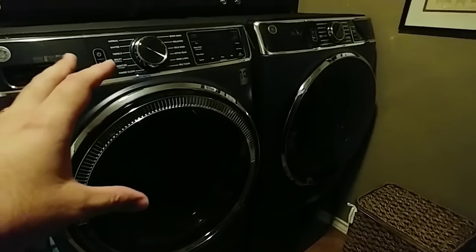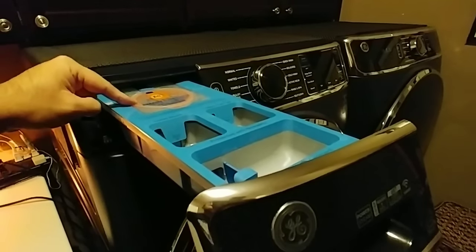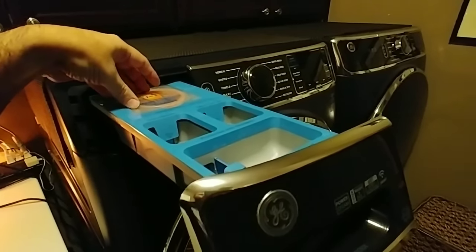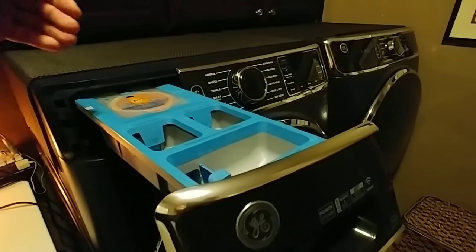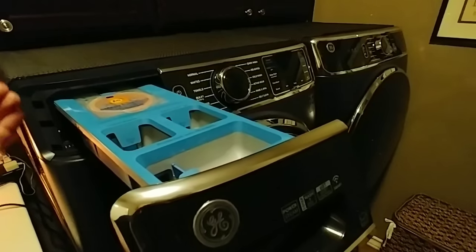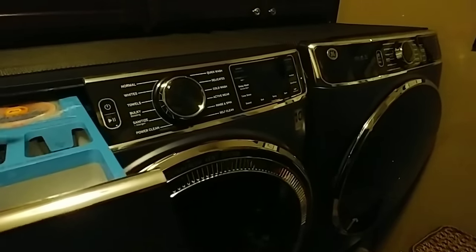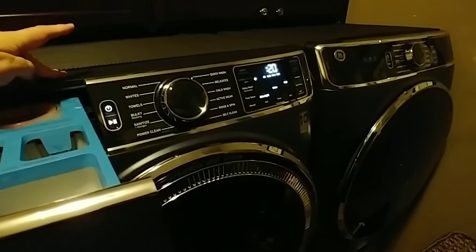Now some other features we really like about this unit — one big one is this really cool smart dispense system right here. This is the ability for you to put whatever detergent you use most in here, and the system will automatically dispense it based on the cycle and based on the need. The way you'd use it is you'd simply turn the unit on and then press smart dispense right here.